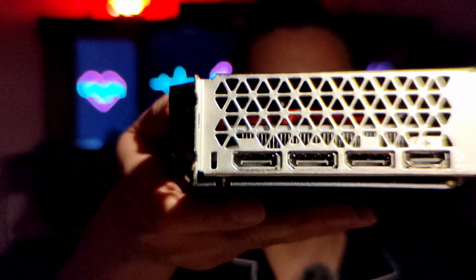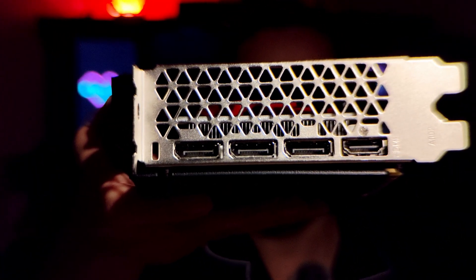So props to Soyo for that. I think it's a really, really nice looking card — it's got three DisplayPorts and one HDMI. Come along with me and see if I can fix this bricked GPU.